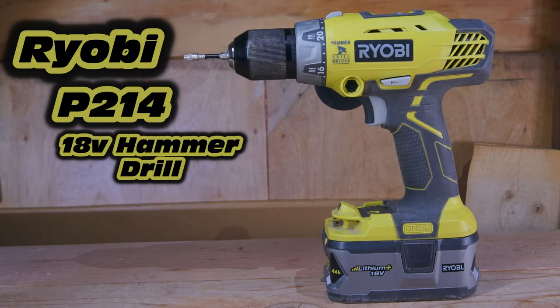Hello, and today we're going to be reviewing the Ryobi P214 18-volt hammer drill. So let's go ahead and get started.